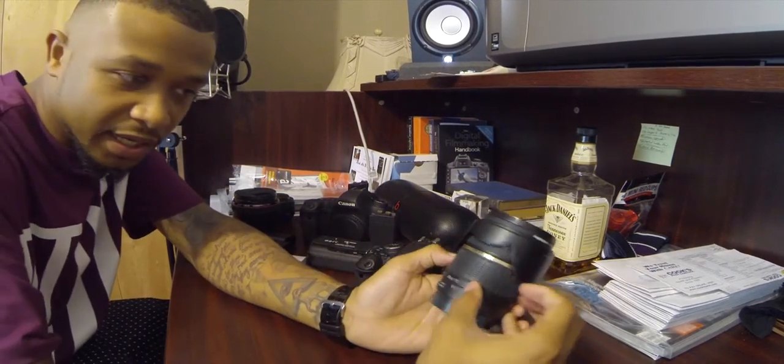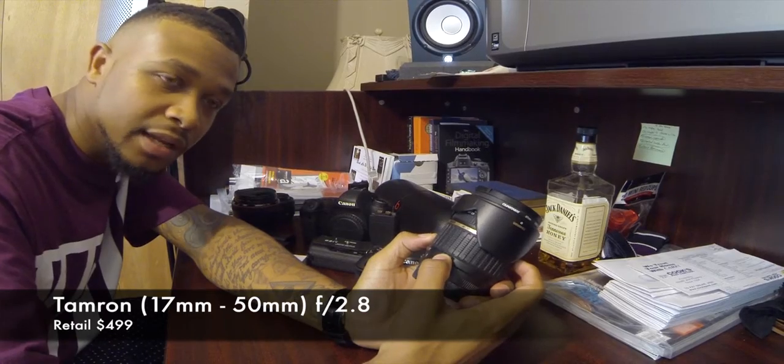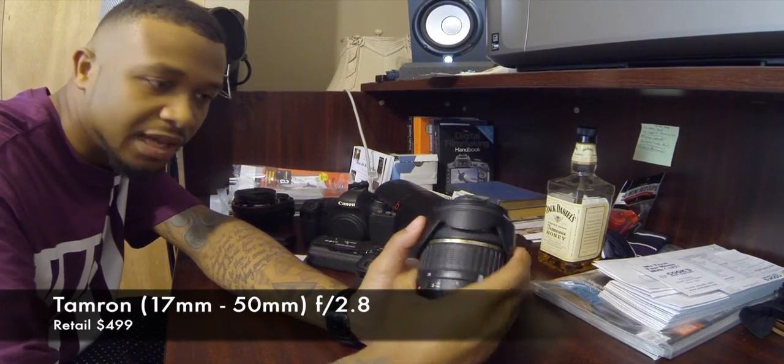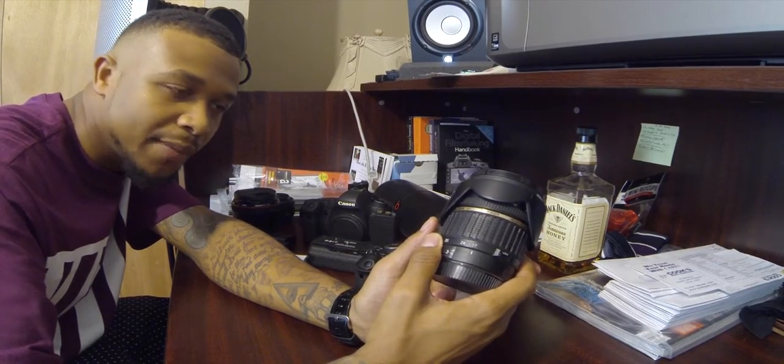This lens right here is your alternative to Canon brand — it's a Tamron. I'm more than pleased with it. This is an awesome lens: 17 to 50mm f/2.8, fast, constant aperture. It's very important to have a constant aperture on a zoom lens. I don't shoot with the stock lens that came with my T3i or my 6D — I bought the body only when I purchased them.